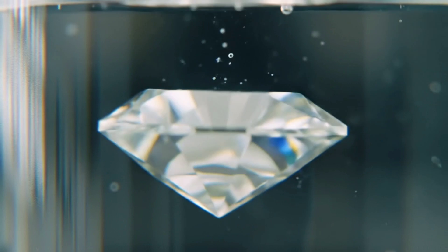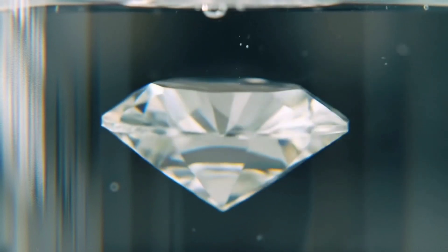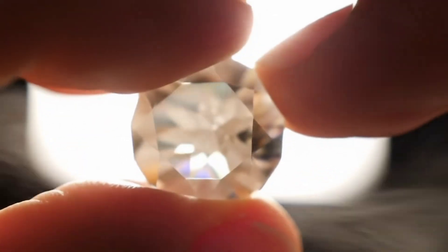Second, the fog test. Blow on the stone as if you were fogging up a cold bottle. A real diamond disperses heat quickly, so the fog disappears immediately, while it lingers for a few seconds on fake stones.